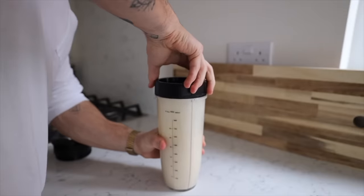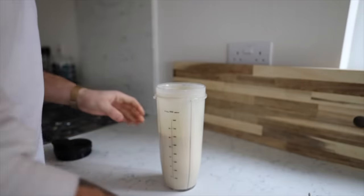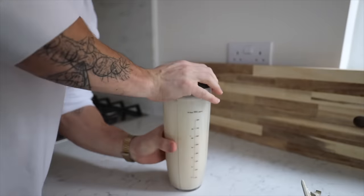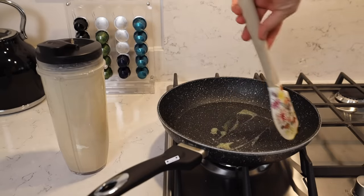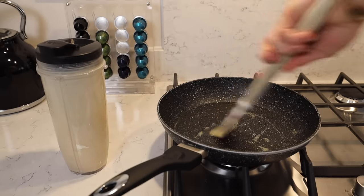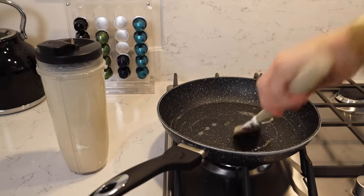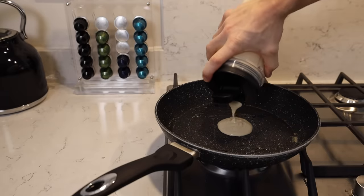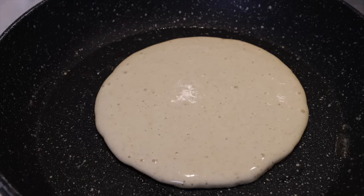Once blended, I replaced the lid with one I can pour straight from, so I have tight control over how much batter goes in the pan for uniform pancakes. If your consistency is too thin, add more oats or flour and re-blend. Then just fry your pancakes - I prefer frying in butter, but use whatever you like. I also pressed some blueberries into the pancakes as they were frying.